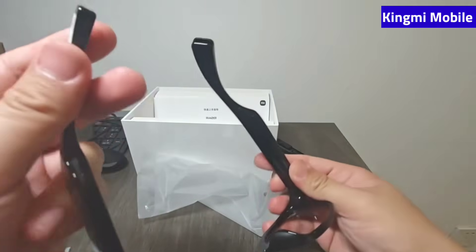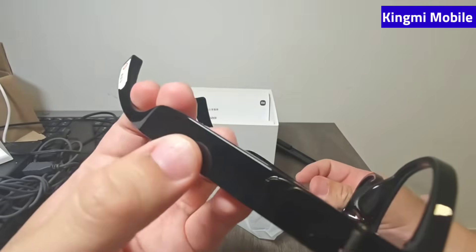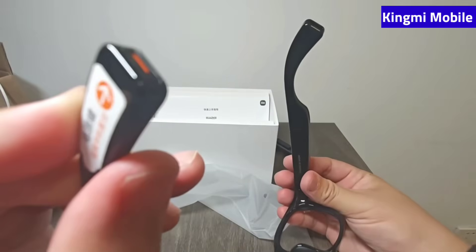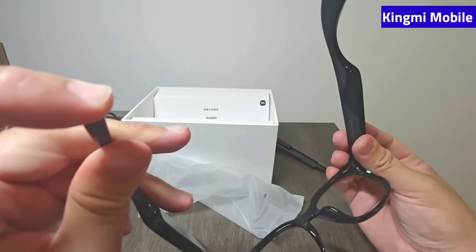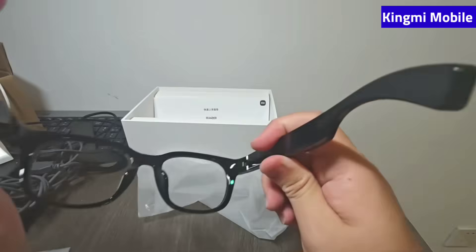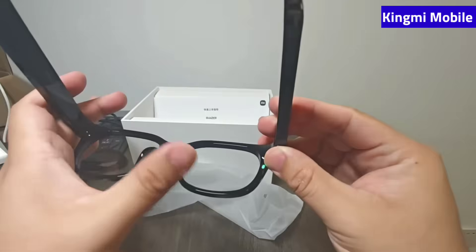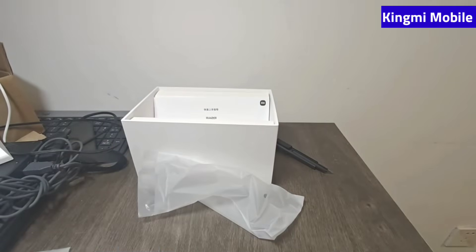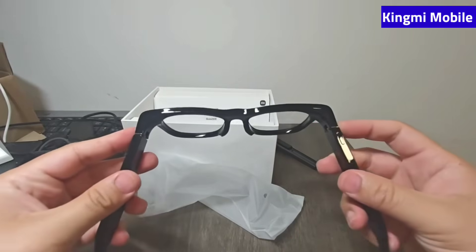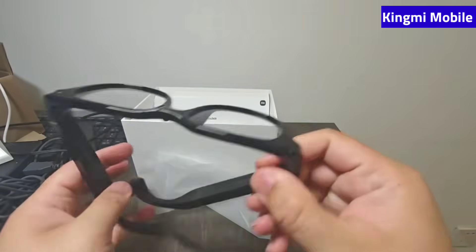A short press turns it on and pairs it. There's an indicator light located below the right eye. As for comfort, I tried it on myself and it's fine — similar to when I wear normal glasses offline. The two temples can be slightly bent outward to adjust the fit, and at 40 grams the weight feels manageable.